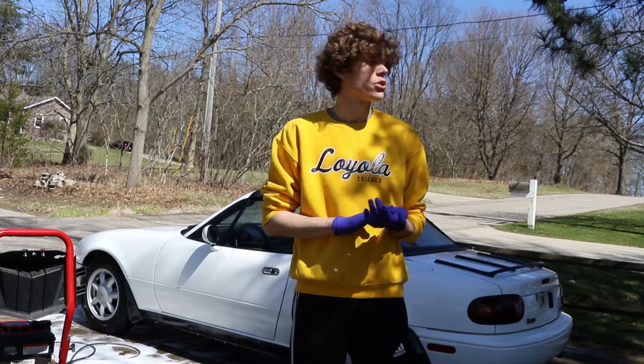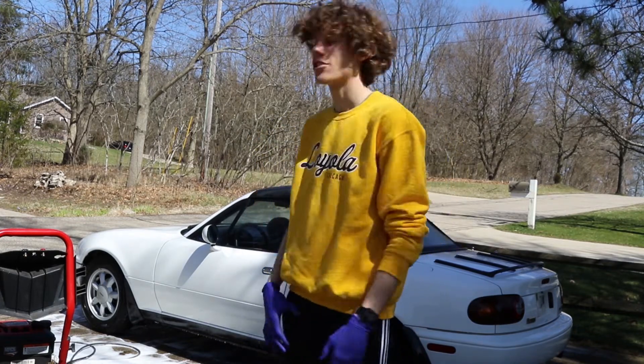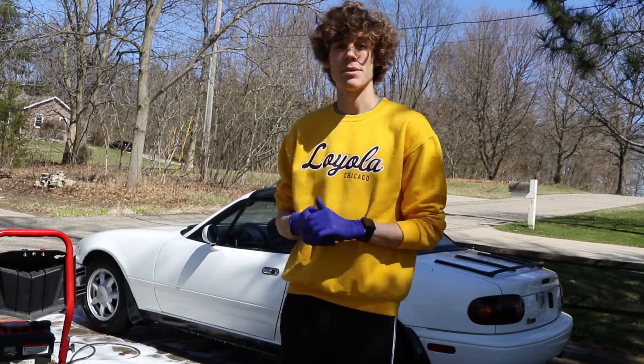I just cleaned it up and thankfully not too much water got inside. There's a bit on the seats but I just got to make sure I'm a little bit more careful with the roof now. The next step is the touch wash.